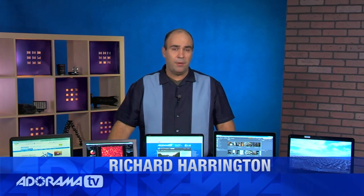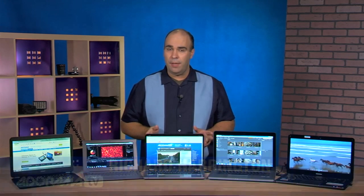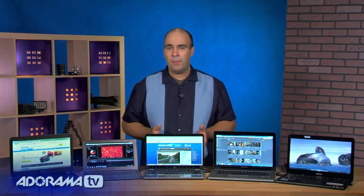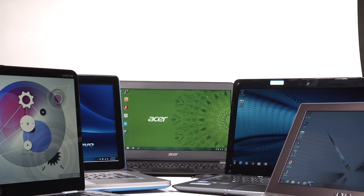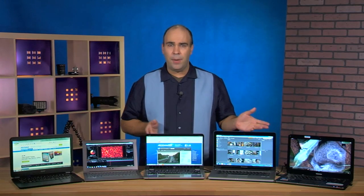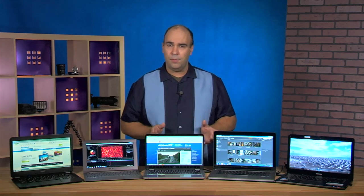Hi, my name is Rich Harrington for Adorama TV, and today we're taking a look at the Ultrabook platform from Intel. A lot of you are thinking about getting a new laptop, maybe because you're using new computer apps and want more power or performance. This new Ultrabook platform is really trying to balance portability with style, and it's a good balance of weight to performance.